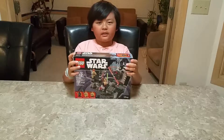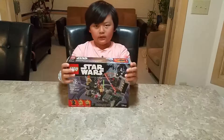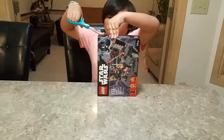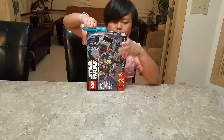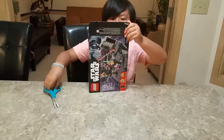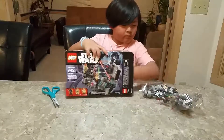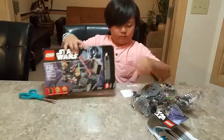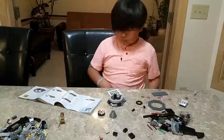Hey guys, today I'm gonna be unboxing a Lego set. This is a Star Wars Lego set that I'm gonna be unboxing. Now I'm gonna cut it open and start unboxing it.